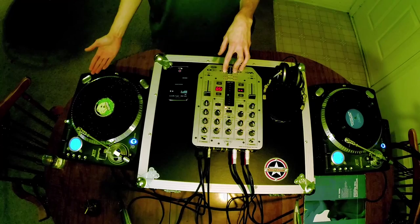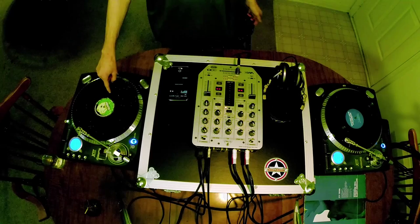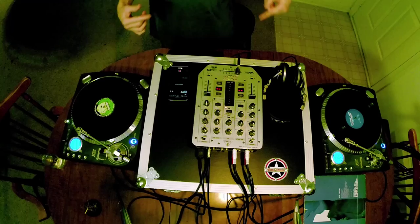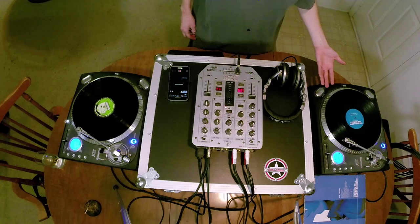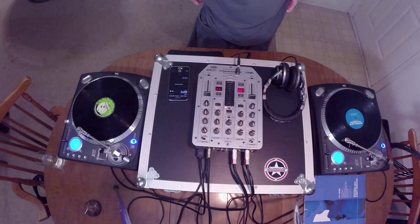What you're going to do is try to take one record's speed, remember how fast it's going, and then get the other deck to that same speed in your head — how it should sound. If you try it and it sounds a little bit fast, don't worry. It takes a while.